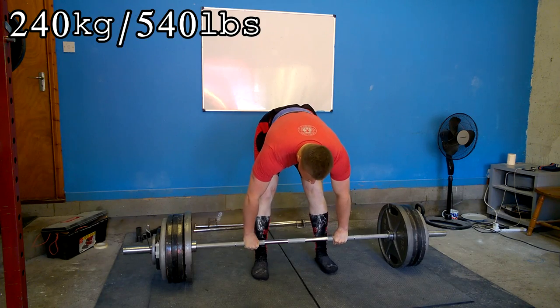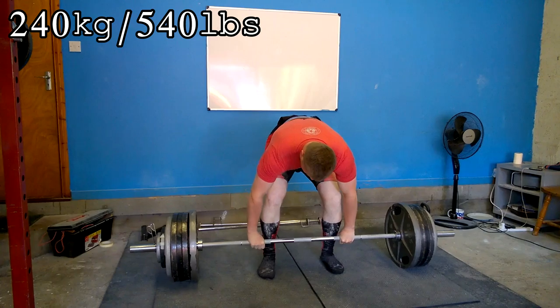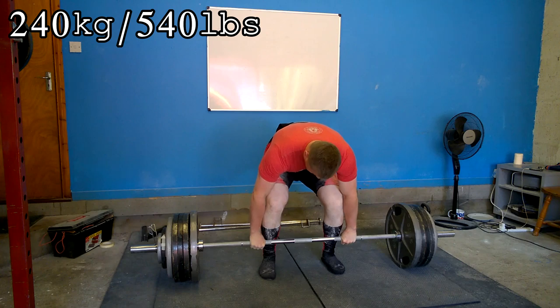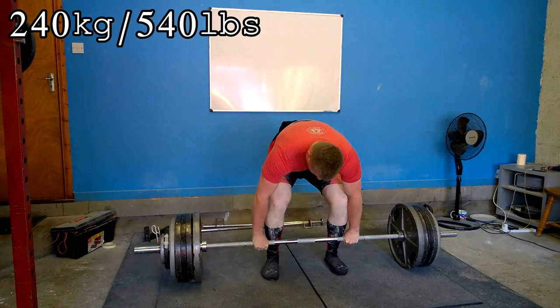What you're seeing here is a four-by-four with 245 kilograms, or 540 pounds, and then a drop to 228 kilos — about 501 pounds — for three sets of five, and then lots of upper back assistance work.